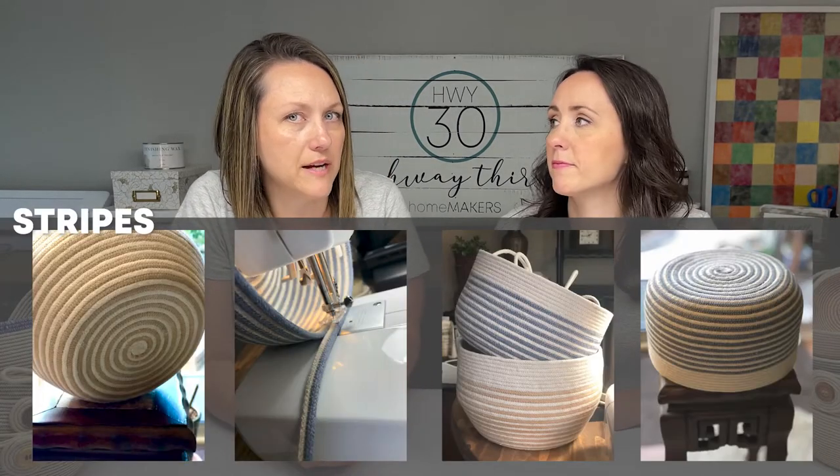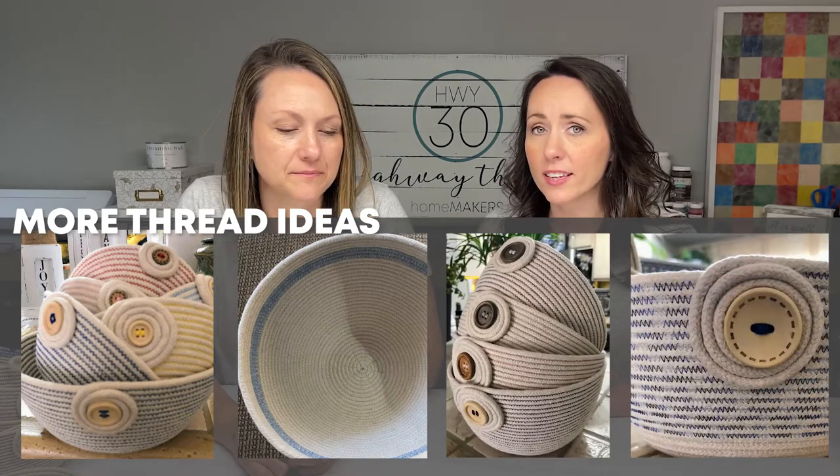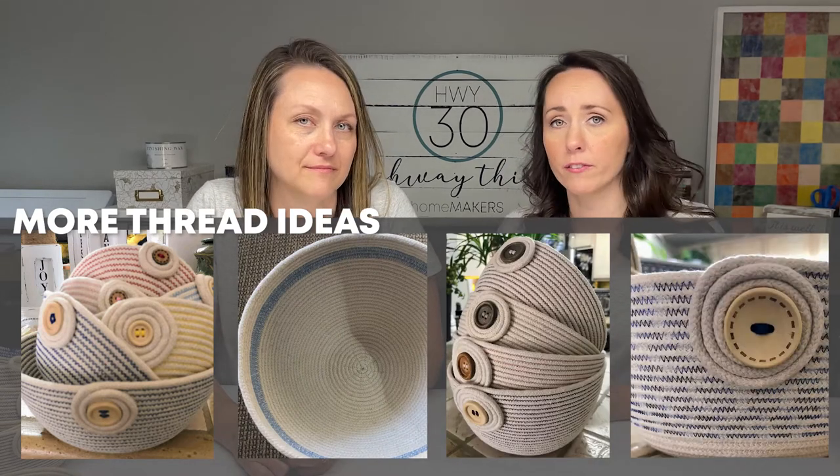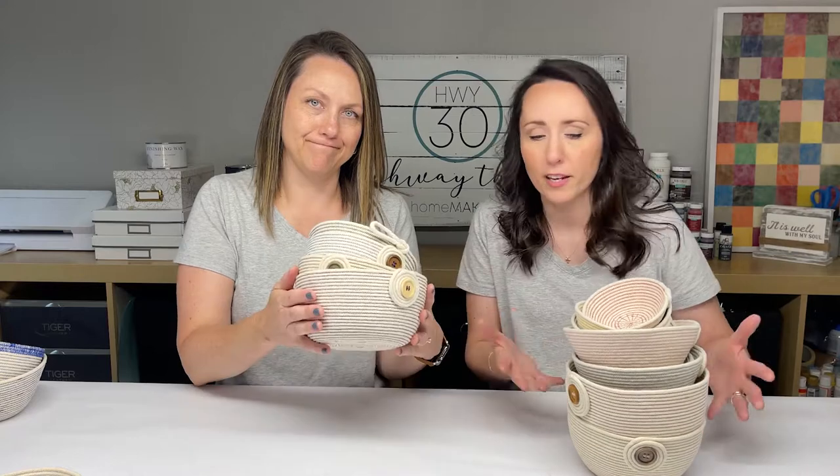Another thing you can do is get more of a striped effect by sewing together two colors first. Using thread, this is probably even easier because you're already going to be sewing bowls together — how easy is it to just change the color of the thread you're using? So let's say you want to use colored thread; there are even options within that. And mom has provided us with just a few examples here.